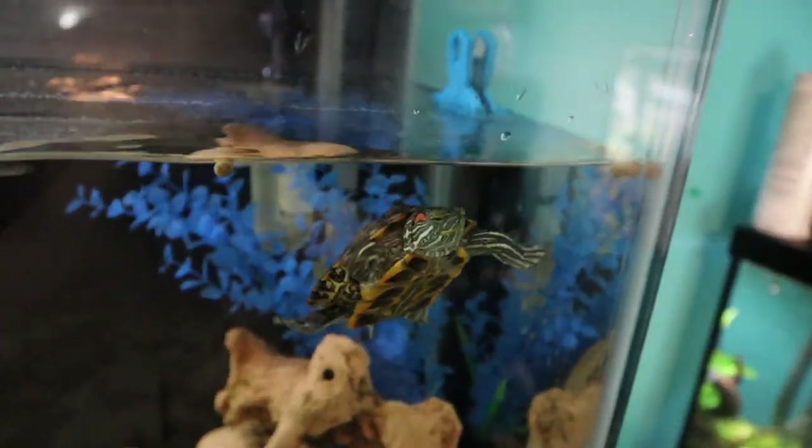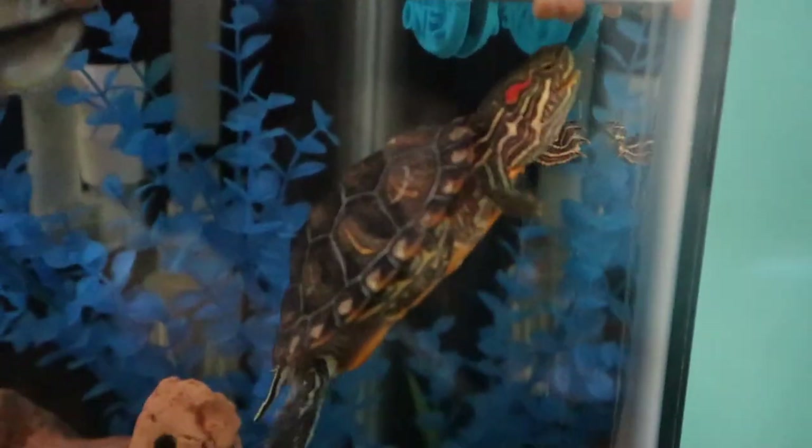The turtle is also doing amazing. Just went ahead and gave him some food and he's going to munch on that. He's grown so much and is just doing really, really well.